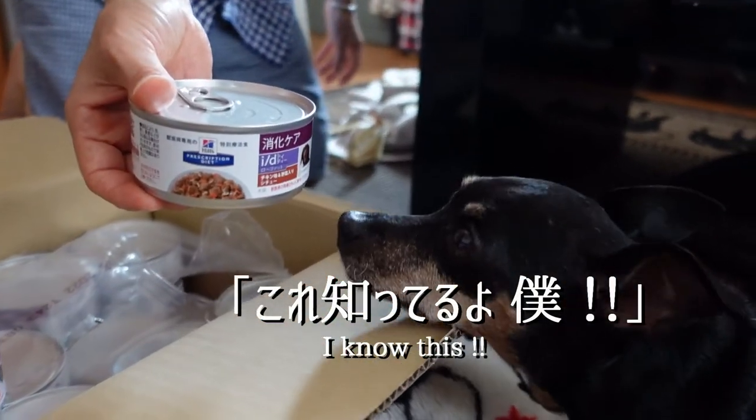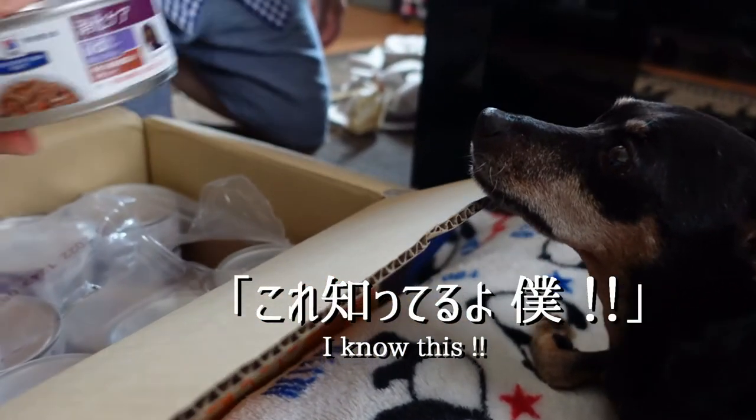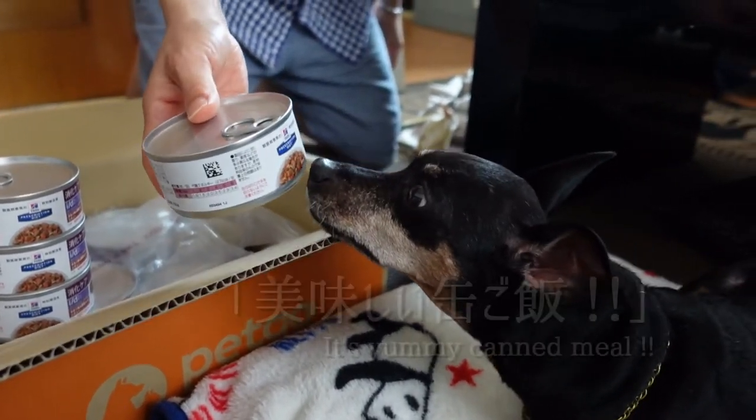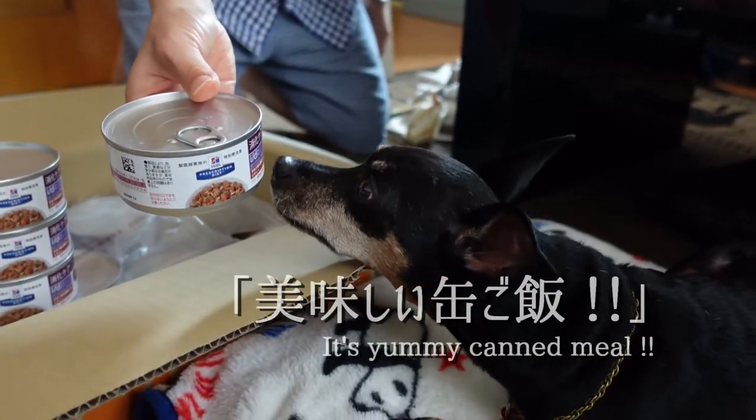The last step is to remove the layer from the bottom. When you see the rice, remove the top and there is a finished frame.